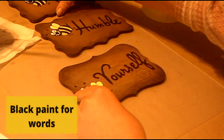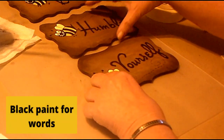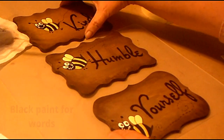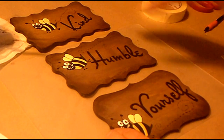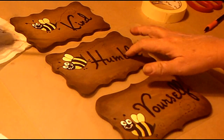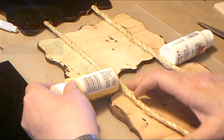Oh, it looks so good with the paint — it really stands out! 'Be kind and be humble and just be yourself.' I thought that's really a good example for everyone to live by right now. So inspirational.